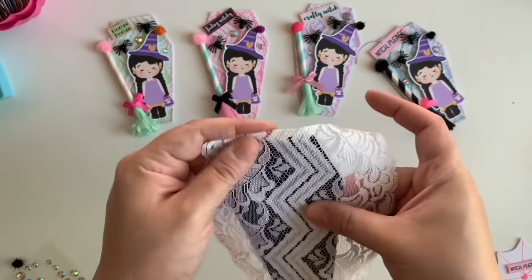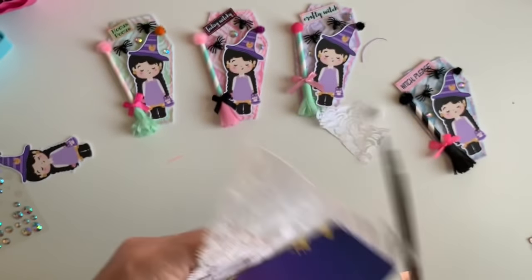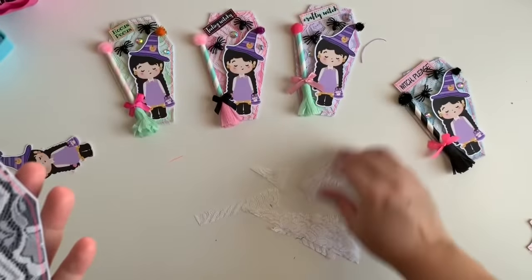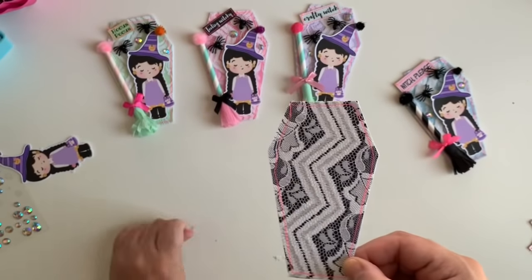I've stitched up my lace onto my coffin. I did take off the back piece because I don't want any sewing lines on it — so I removed it while I stitched up the lace. Now all you're going to do is trim off the excess lace all the way around. You should be left with something like this. It was a little crooked for me — it's hard sometimes to see through the lace — but it still looks cute and that doesn't bother me.